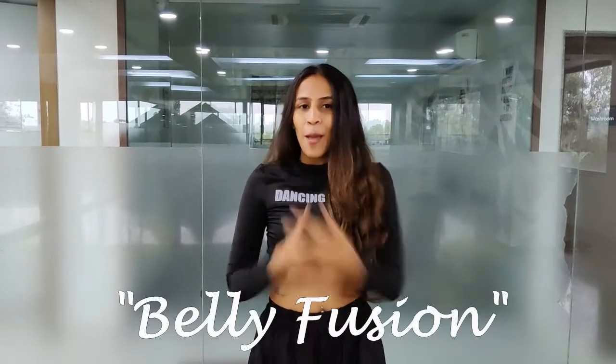Hi guys, this is Style. Today we are going to be learning one of my favorite styles, belly fusion.